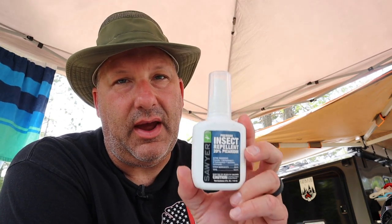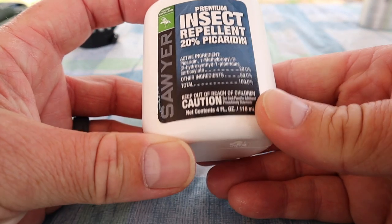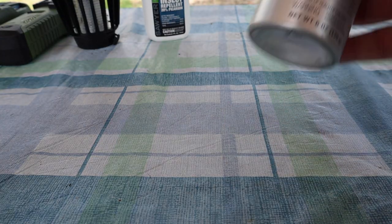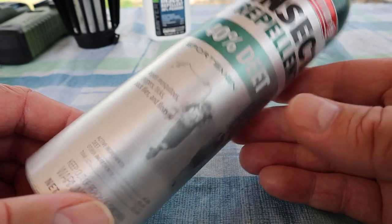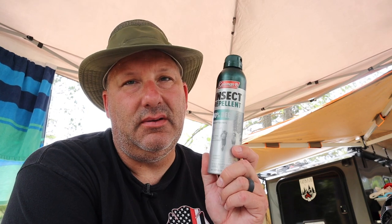If we absolutely have to grab bug spray, we try to use as little DEET as possible. We found Sawyer makes a premium insect repellent, 20% picaridin. This is pretty effective — 90% of the time this will take care of it. We use it in moderation and you can get a lot out of just a small bottle; we've used it all summer and not gone through the bottle yet. And if all else fails and you really are having problems, then there's the good old DEET. Go for the 40%, go something lower before you go higher concentration. But if you absolutely can't stand the bugs and they're eating you alive, you're going to have to go for DEET — there's just nothing that repels mosquitoes better. But this is a last step for us.